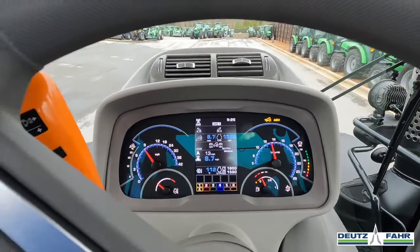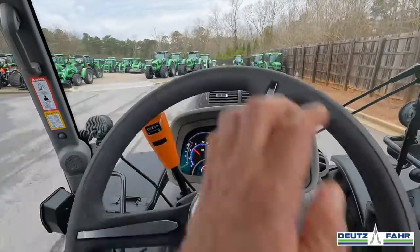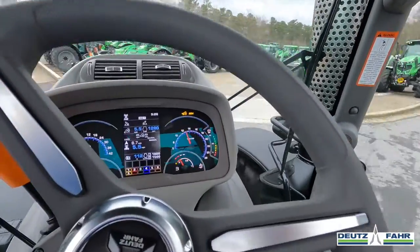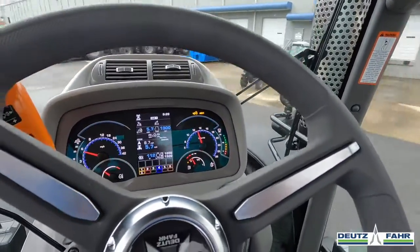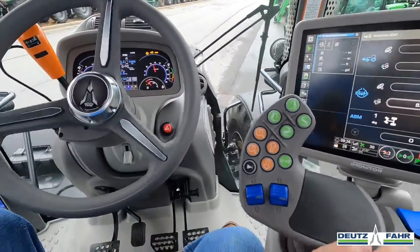This feature is nice if you're in the field where you need extra traction and need to have your differential locks engaged. It allows the operator to get that traction he needs, but when he gets to the end of the field, he does not have to manually engage or disengage his diff lock. He can just set his steering angle so it kicks out, make his turn, and as soon as he straightens back out and drops his implement in the ground, the differential lock is engaged again, and he can drive to the other end of the field.